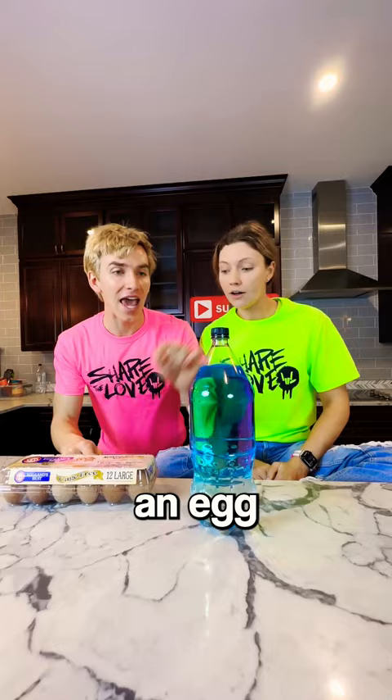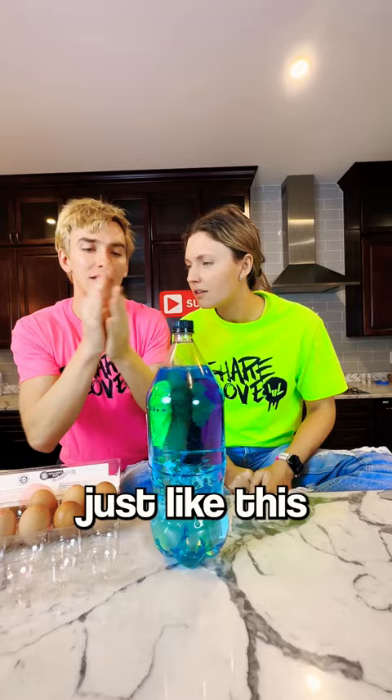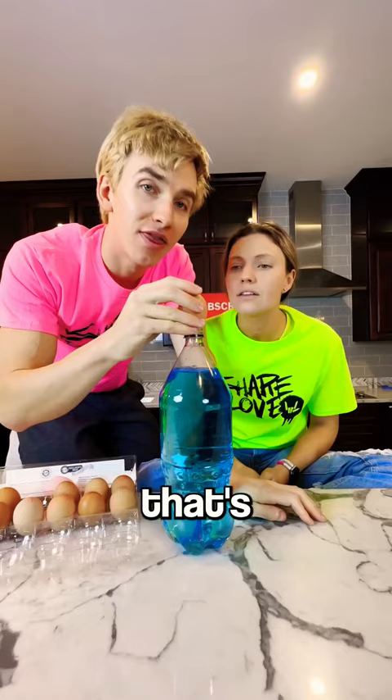All you gotta do is you grab an egg, just like this, right? It's gotta be a hard boiled egg, just like this. Warm it up in your hands, just like this. And then once it's warm, you take the soda, you pull off the soda cap like this, you place this on top, and you gotta really make sure it's super warm. You see how it has the EB on top? Yeah. That's the type of egg that works.